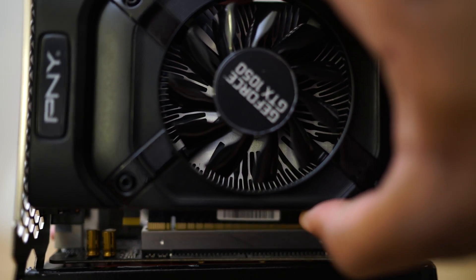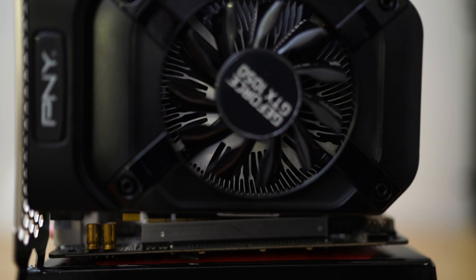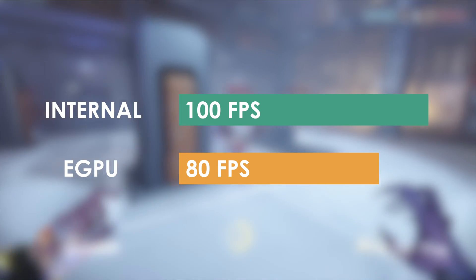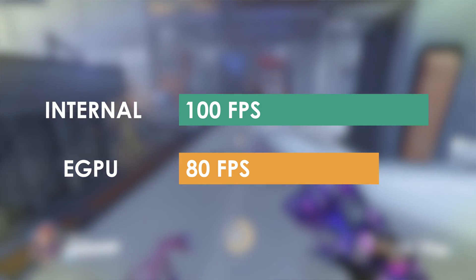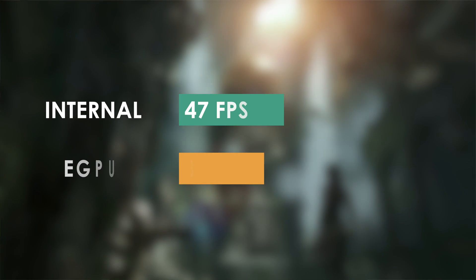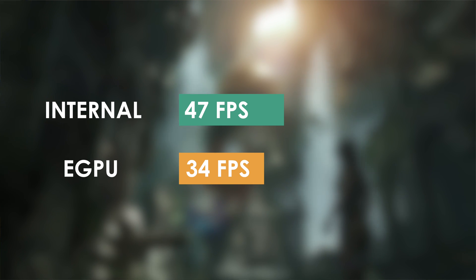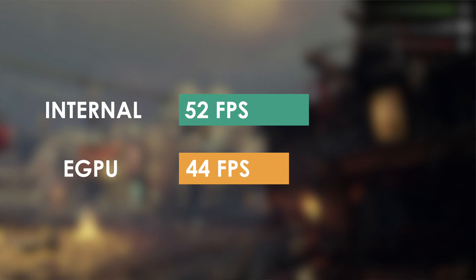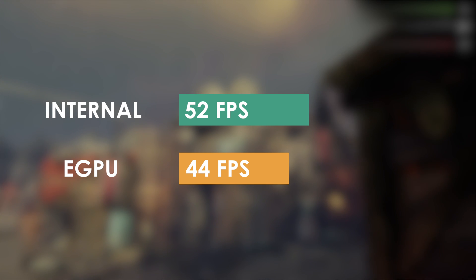Now for the benchmark results. Starting with the GTX 1050 attached directly to the motherboard in Overwatch, I got about 100 FPS average with peaks around 130 FPS. Moving it to the eGPU, we still saw about 80 FPS average with peaks around 110 to 117. In Tomb Raider benchmarks we got 47 FPS internal and about 34 FPS with the eGPU. Finally in Middle Earth: Shadow of Mordor, we saw about 52 FPS internal and 44 FPS external.